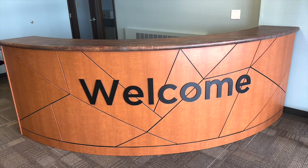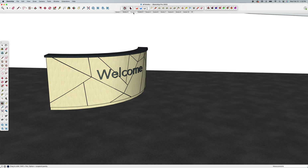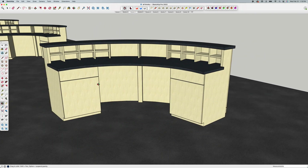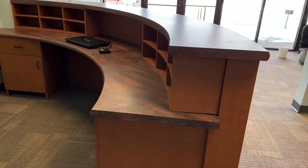Okay guys, here we are again. Just finished another project. Still have glue on my hands, still sweaty, but we are done with this thing. Nice curved reception desk, welcome desk at this church. This is a good example of me drawing something up that I think is really cool and I've never done before, and having to figure out how to do it after we sell the job. So a lot of trial and error along the way, but in the end I think we have a really good product here.